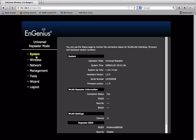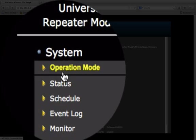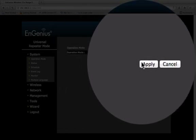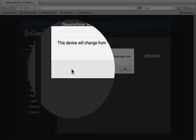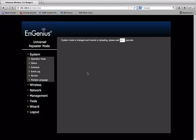Log in there, looking at the system settings. One of the things we need to do — I'm going to use an IP address scanner to find this device again after reset since it will reset the IP address. Under operation mode, we want to change this to client bridge and hit apply. That's the first step — change it to client mode. It takes a minute or so to reboot.